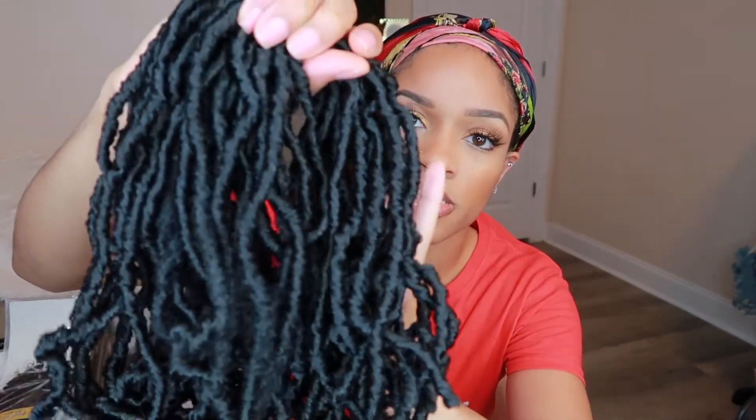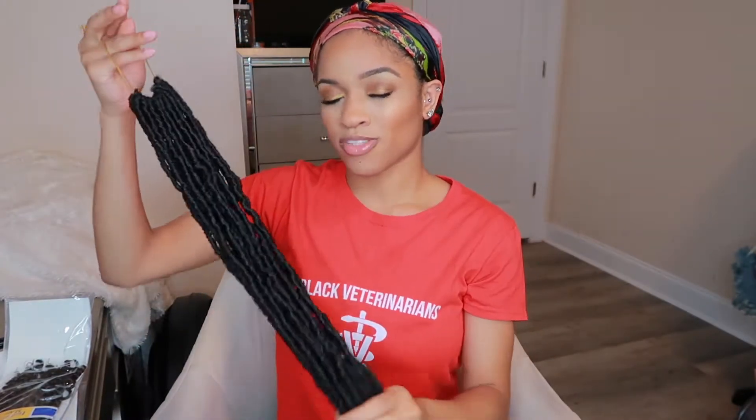We're going to be using two different types of hair today. The first is from an Amazon company called Yorta — I got faux locks from them. They're already pre-extended, so no need to tie two locks together. I got them in 32 inches; they also came in 36 inches. I got color 1B and they have a nice luster. They came in six packs and I think it was around $50. I paid for it with my own money — all the details are down below.